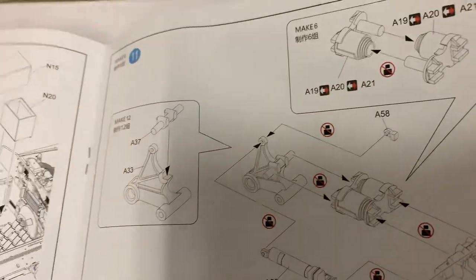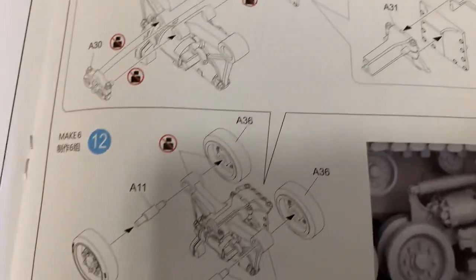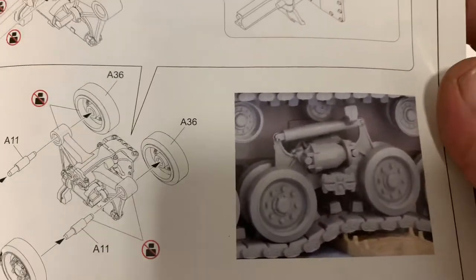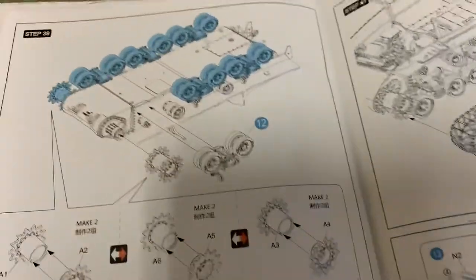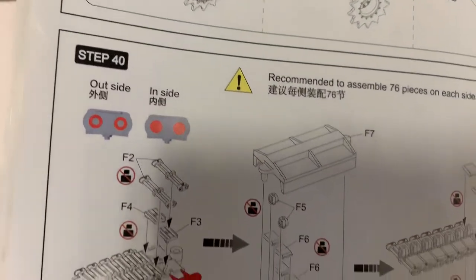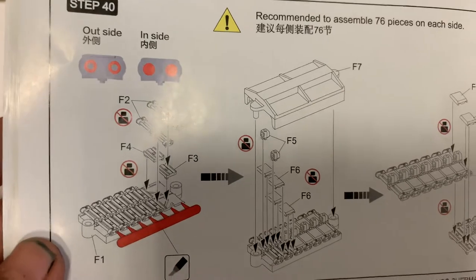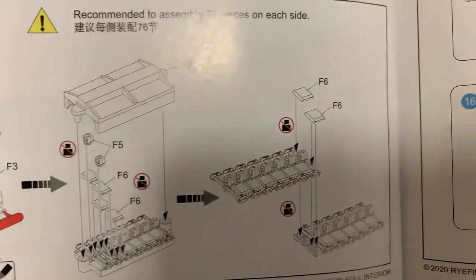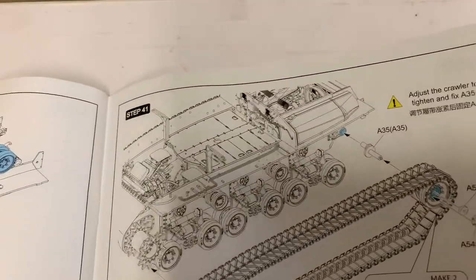Halfway. I'm a believer — if you're going to watch a kit review, you should really see everything. Here's the bogeys going together and it looks like they work — this is cool. The tracks will work too, I'm sure. Drive sprocket. Here's the tracks going together. It comes with a jig and the pins — they line up. They don't look to be too bad actually. Tracks going on.